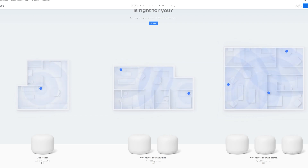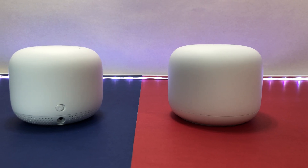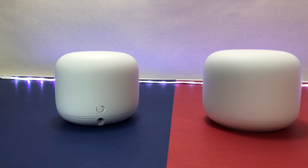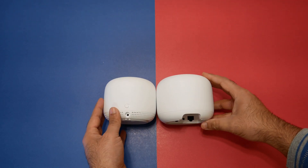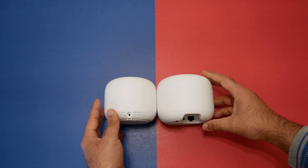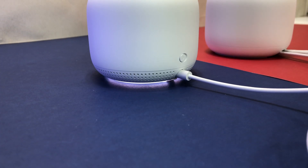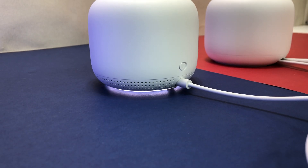The two-pack Google Nest Wi-Fi mesh system costs $269, and a three-pack is $349. It remains backward compatible with the existing Google Wi-Fi point at $99, and you can buy a single Nest Wi-Fi router covering 2,200 square feet for $169. They're also potentially compatible with other brands since they support the 802.11s mesh networking standard — a great plus since other brands typically don't offer this.